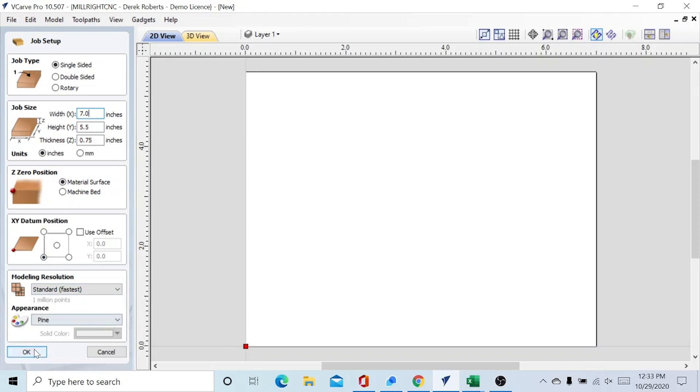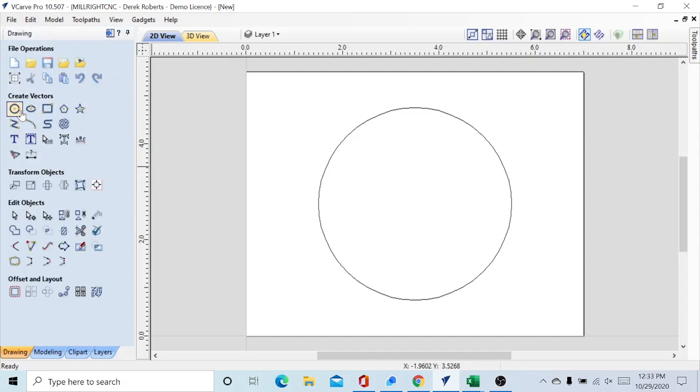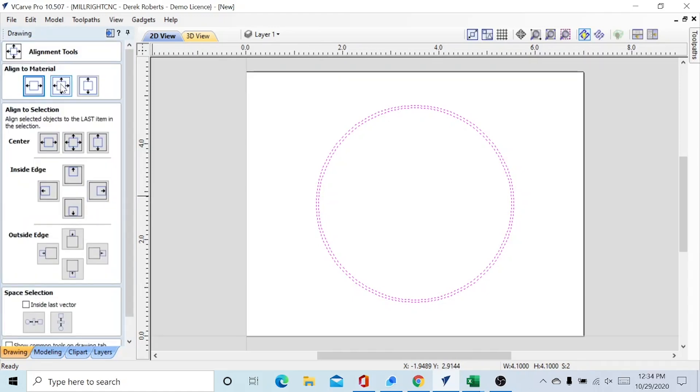Our datum position is going to be in the bottom left. First thing we're going to do is the outline of our coaster, so we're going to draw a circle with a two-inch radius. Create that — it popped up right in the middle. Next one is going to be a slight bit bigger because of the planing operation; that way we don't need a tool change later on. If these circles were off-center, you just select them and go to 'Align Selected Items', then 'Align to Material', and put it in the center of your stock.